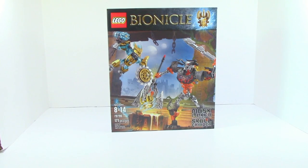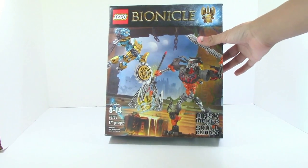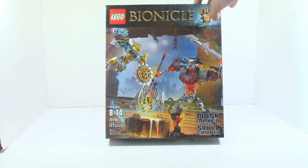What is up guys, HF Masters here, and today we're back with our final Bionicle review. It's time — it is on Mask Maker vs. Skull Grinder. Ages are 8-14, item number 70795, and it has 171 pieces.